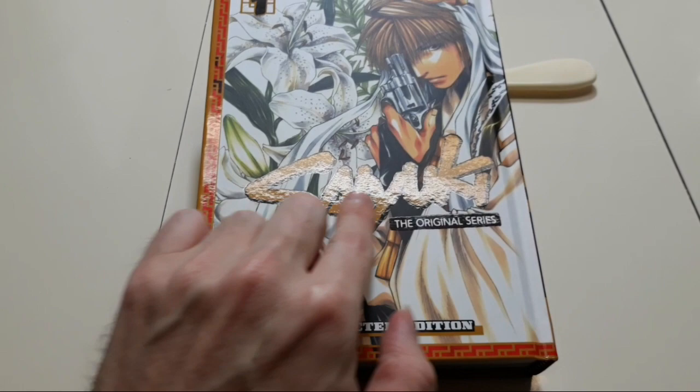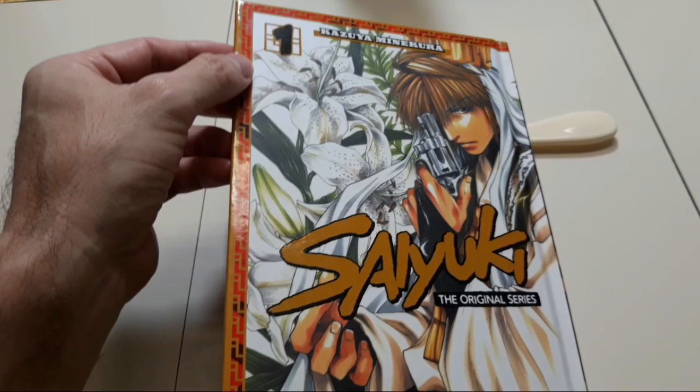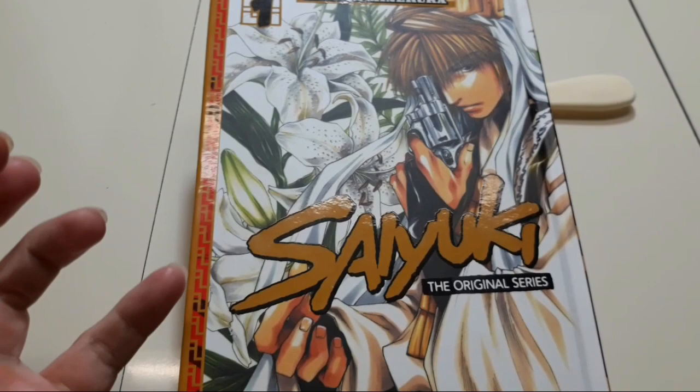Let's check out the cover. You can see the letters are shiny — it says Saiyuki, then 'the original series,' also shiny. Over here it says 'the resurrected edition,' meaning it's the hardcover omnibus. You can see the shine on the hardcover. It says Volume One, and the mangaka is Katsuya Minakura. What really got my interest was the cover — check it out, this guy is a samurai holding a gun.